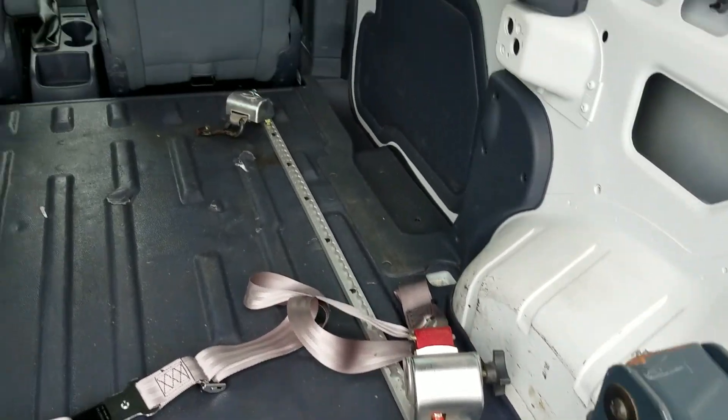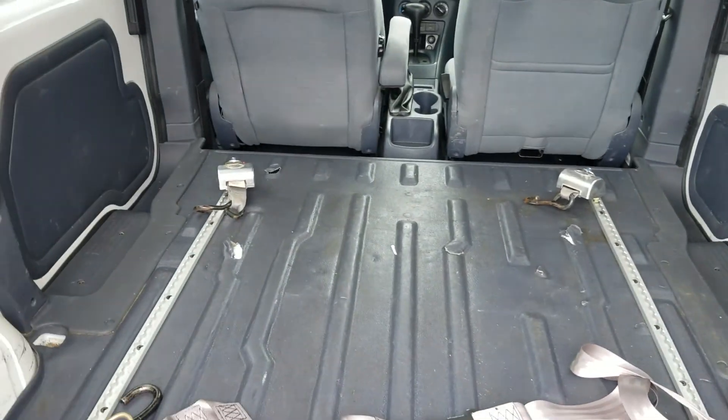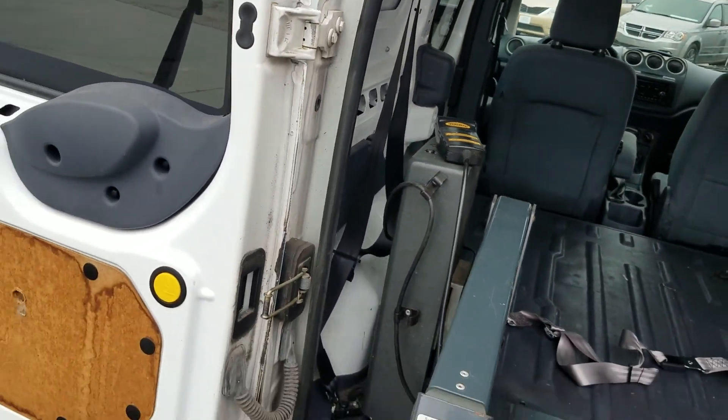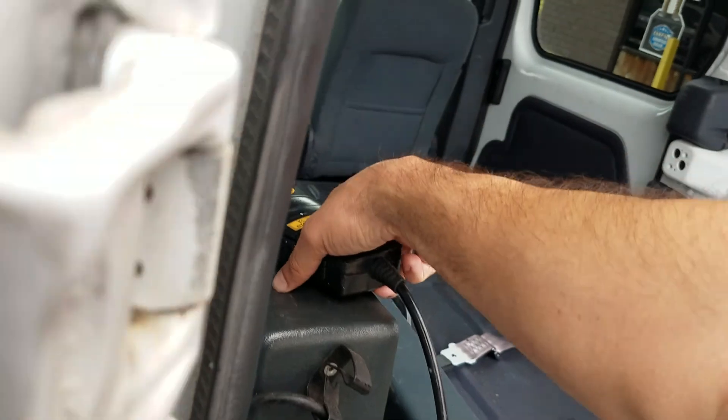We've got two seats up front, so this is a two-seater plus a wheelchair in the back. We've got the upgraded Q'Straint tie-downs — very easy to do, makes locking the wheelchair in place very simple. You've got your lap belt there and your shoulder belt there.